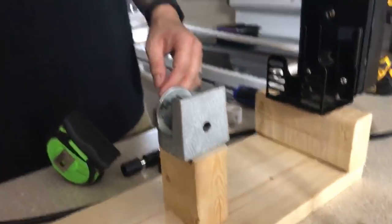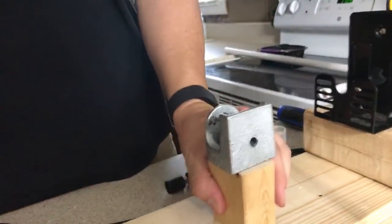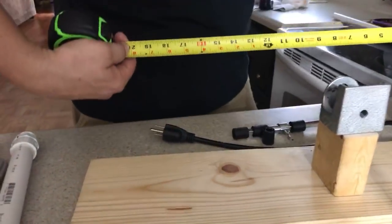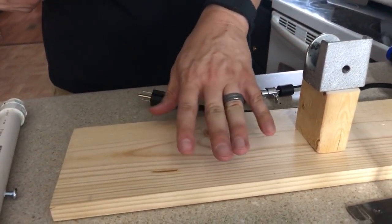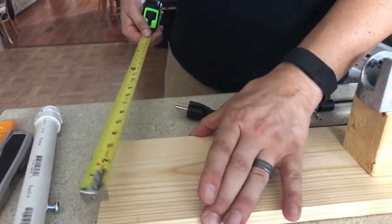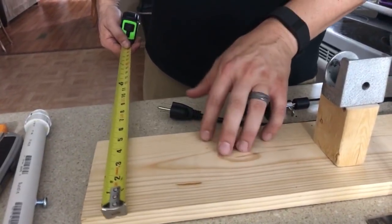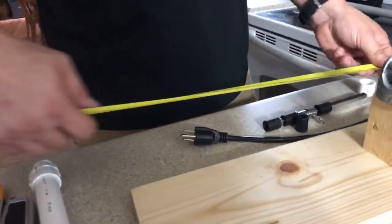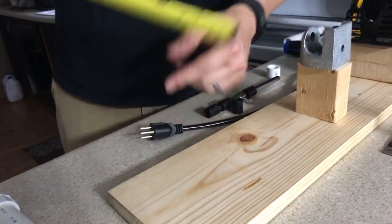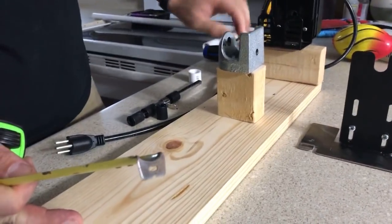I'm going to go over everything from scratch with some measurements. The base board from end to end is going to be 20 inches long — I picked this up at Lowe's for $9.38. It's just a half-inch board, five and a half inches wide. It's found over where the decorative wood is in the lumber section. So again, 20 inches long from end to end and five and a half inches wide by a half inch in diameter.